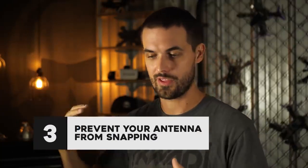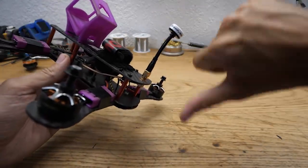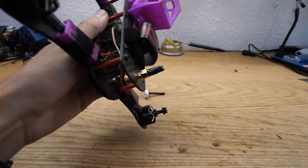Another thing that I see fail and keep people from being able to fly is their video antenna. You want those to be out and away from your frame so that you get good video reception. But because the lobe of your antenna is out there on the stem of the antenna, when you crash, it's going to get banged a lot and pushed all which way.